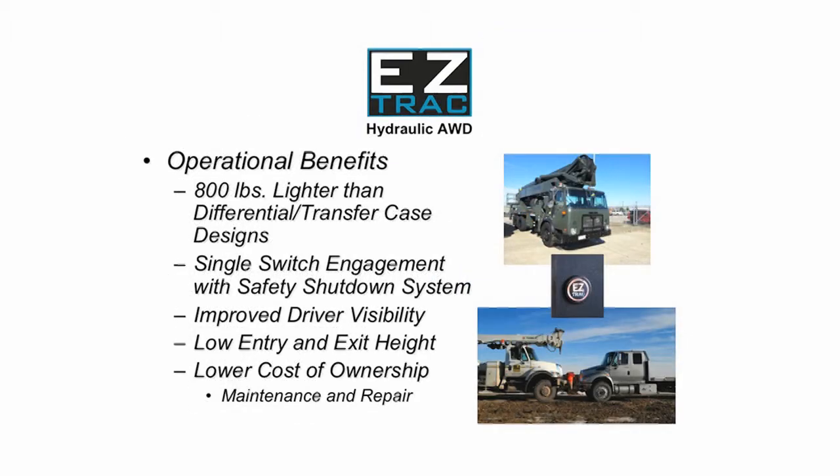With approximately 800 pounds less weight than differential and transfer case designs, reduced tire scuff from the elimination of wheel end windup, and an integral safety shutdown system designed to eliminate destroying major components in the case of system failure or operator abuse, EasyTrack reduces the typical all-wheel drive cost of ownership through the reduction of preventive maintenance and repair expenses.